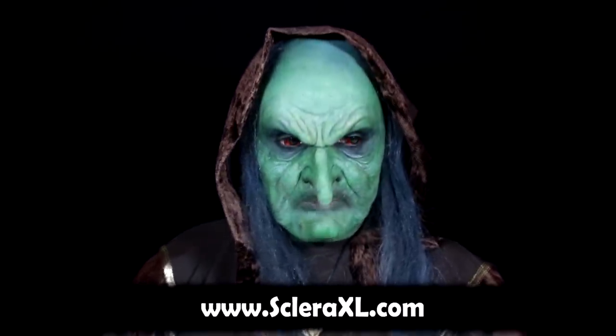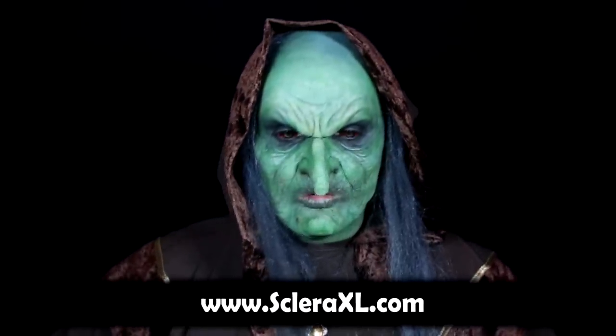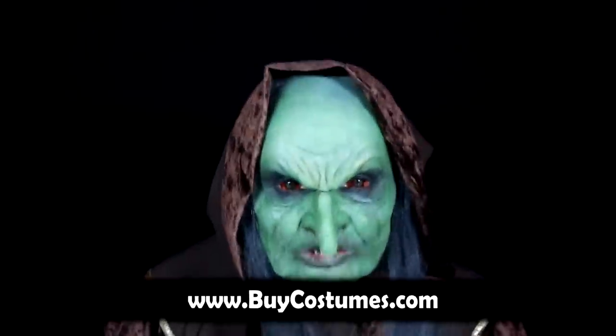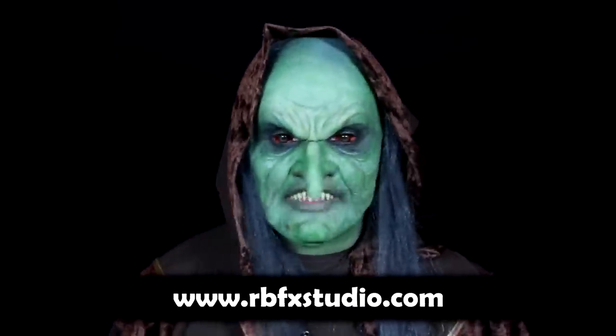I've finished the look off by popping in some fake teeth which I got from Charles Fox in London. The contact lenses are called Quasar, which you can get from ScaleraXL.com — I'll pop the link on screen. The costume is this amazingly cool sorceress-type costume I got from BuyCostumes.com — I'll put that on screen as well. I really hope you guys like my take on a necromancer. Definitely check out Motion Picture FX and RBFX for prosthetics because they are amazing.